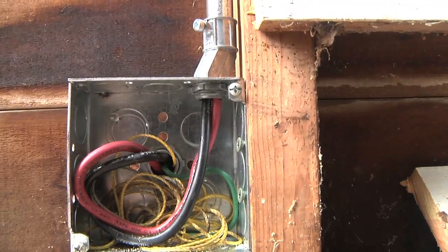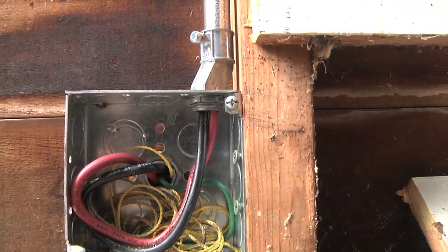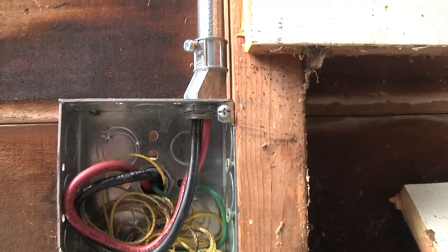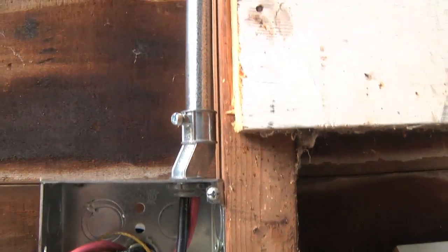To start with, I pulled the power into a standard metal box on the inside of the garage. From here, I'm using all regular half-inch metal conduit stuff, just inexpensive off-the-shelf parts from a hardware store. An offset up to some half-inch conduit holders and straps to hold it in place.